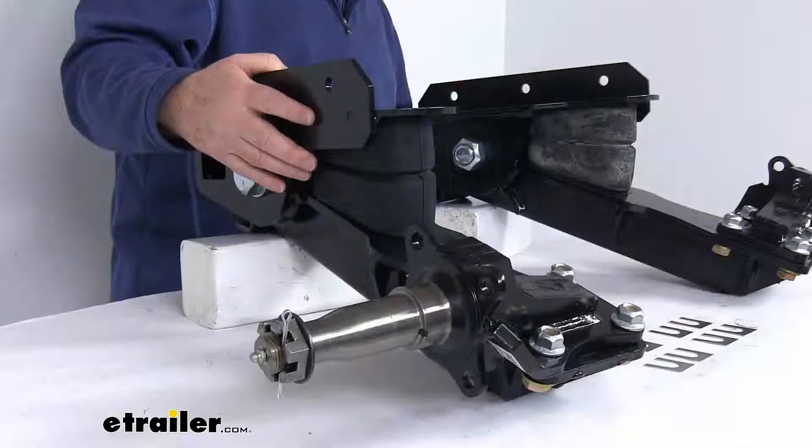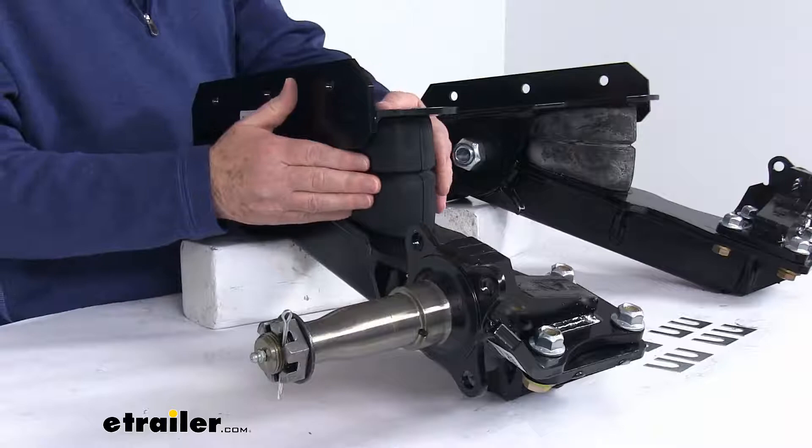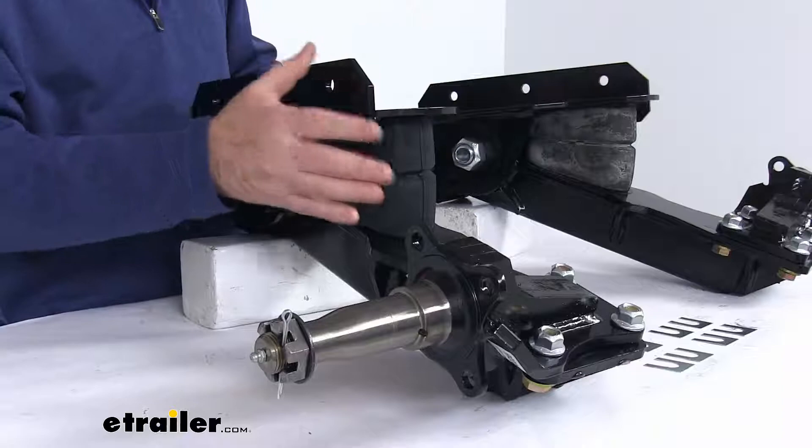Now I want to zoom in and show you it up close. Basically they use these rubber AEON progressive rate main springs right here. This will absorb the road shock and support your trailer's load. They'll deliver a nice smooth stable ride regardless of load size, and they do compress and become stiffer as the load increases, boosting your spring strength.